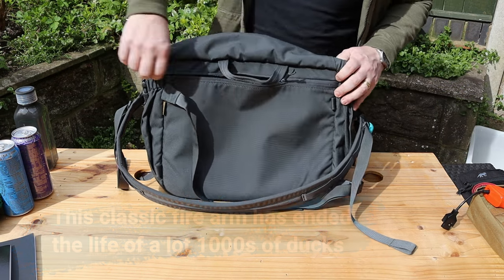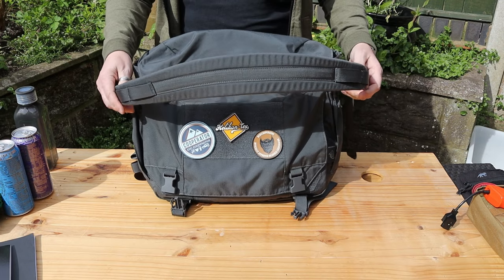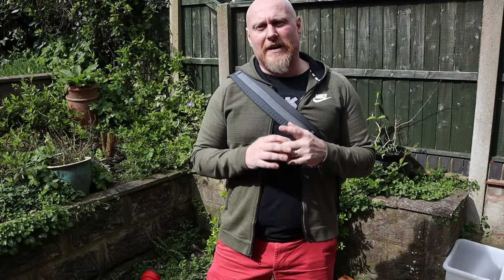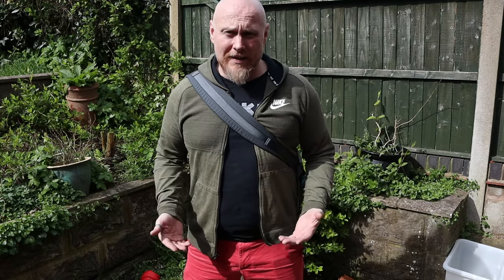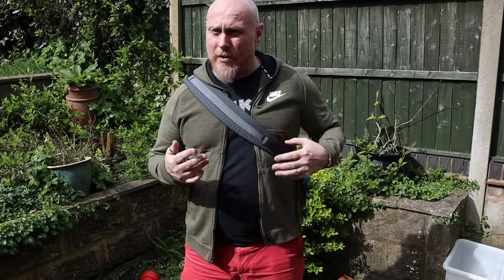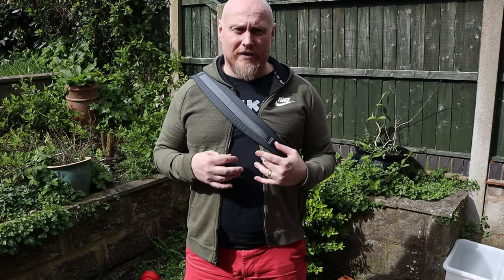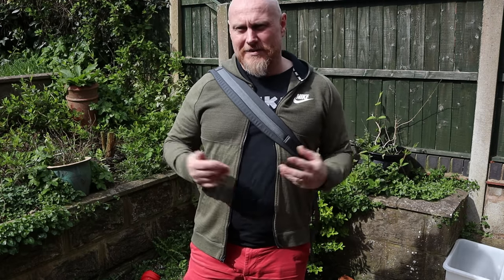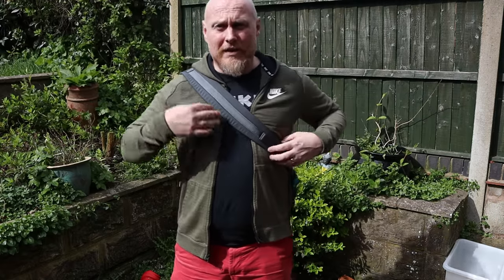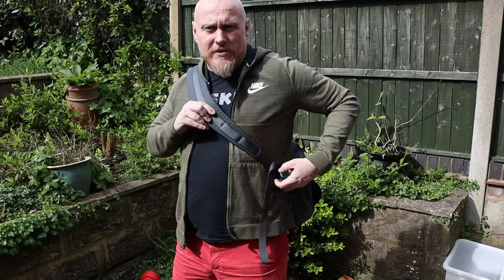Now let's look at what I think is possibly one of the best selling points for this bag — the strap. I really do think that Helikon-Tex have hit the nail on the head and achieved perfection with this strap. There is no fault whatsoever that I can pick with it. It's the first strap of this type I've owned and I've completely fallen in love with it straight away. I genuinely do love this strap.